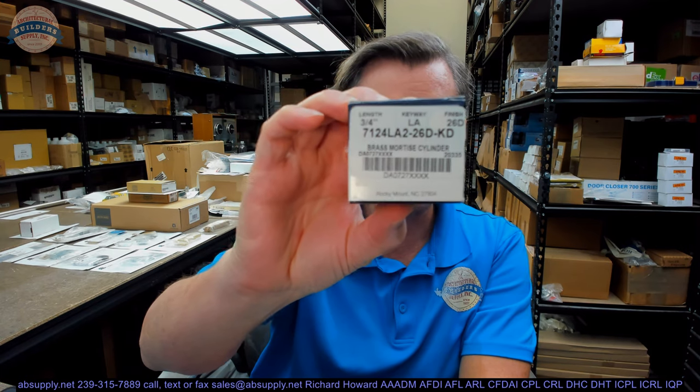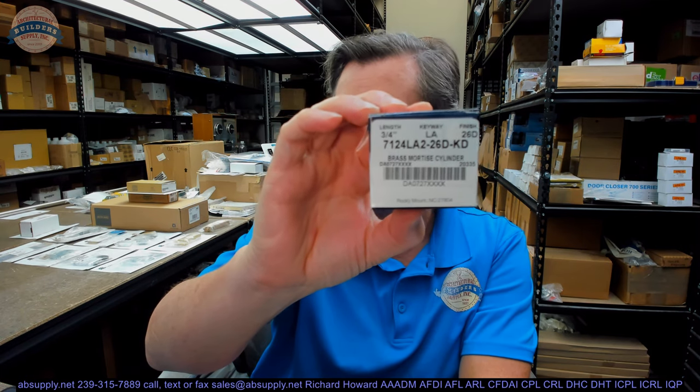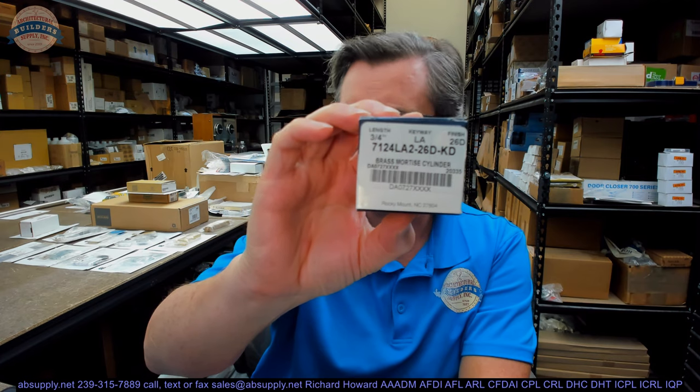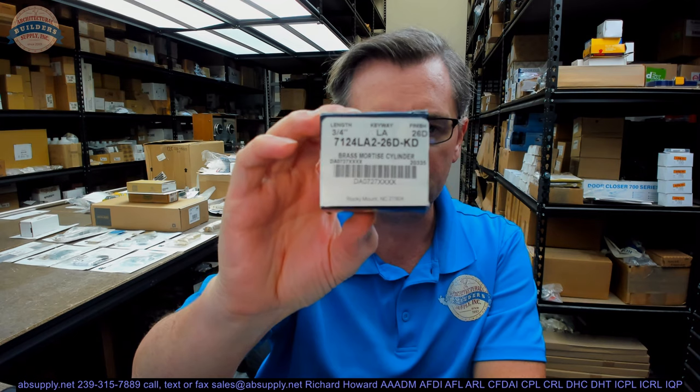Hello, my name is Rich Howard, owner of Architectural Builder Supply. This video is to bring you a closer look at the Kaba Ilco 7124LA2-26D. This has a KD in it — it doesn't really matter so much for the purposes of this video, but we'll certainly describe what that means.